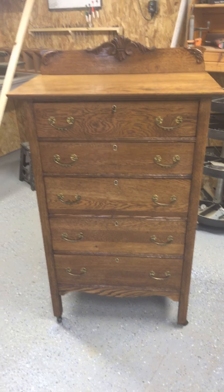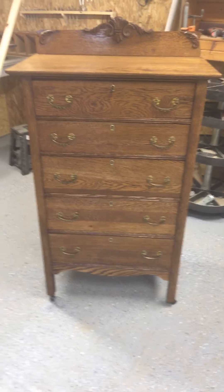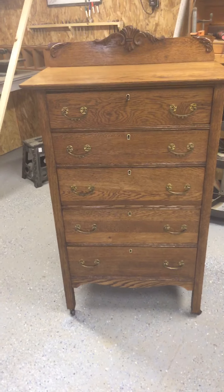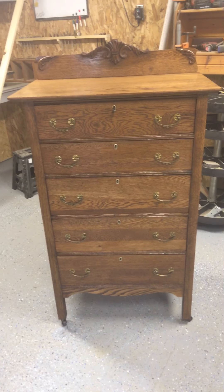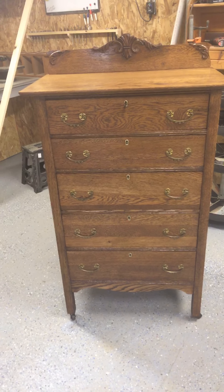Good morning to my fellow trash man supporters, followers, and curiosity people — yeah, follow the crazy trash man! The dresser is done — not a bad turnaround. Picked her up Monday afternoon and here we are Friday morning and she is done.